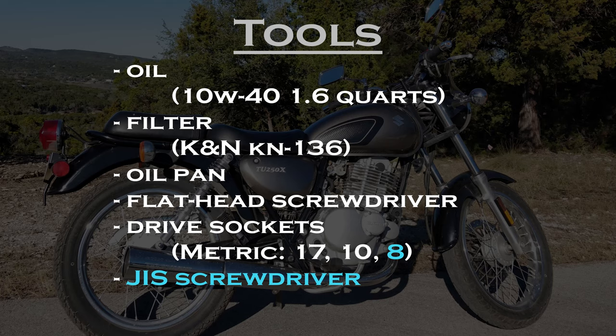This is similar to a Phillips screwdriver, but using a Phillips instead can increase the chance of stripping out the screw head.